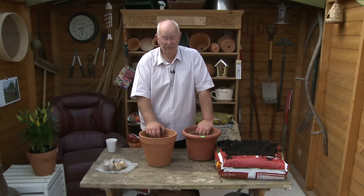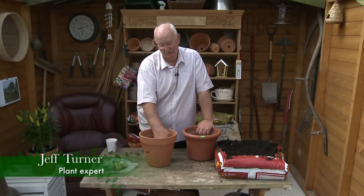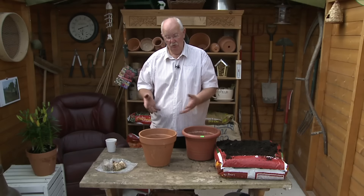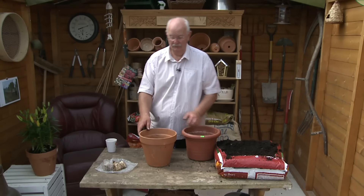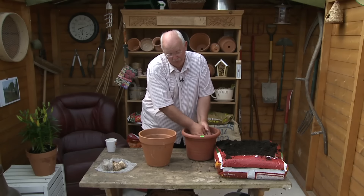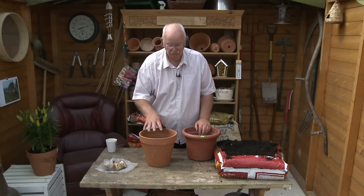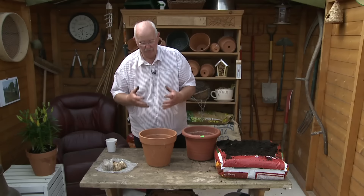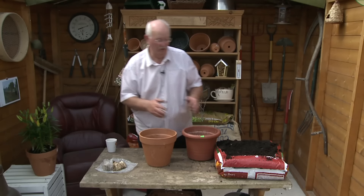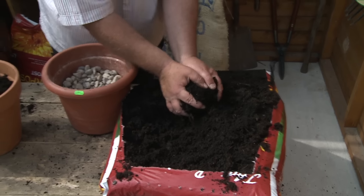I've just been planting some goliath lilies — great big ones — but there are other varieties, especially the pixie ones which are dwarf growing and they don't need any staking. They'll grow beautifully in pots; in fact they're best in pots. All you've got to do is put a few crocks or pebbles in the bottom of your pot to allow drainage, keeping the compost moist but not wet. Add a good layer of compost, because lilies do like a rich compost — this is just multi-purpose, nothing special.